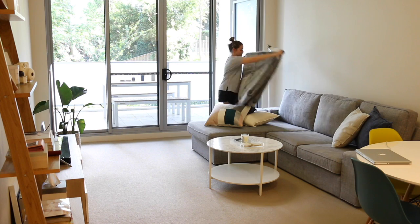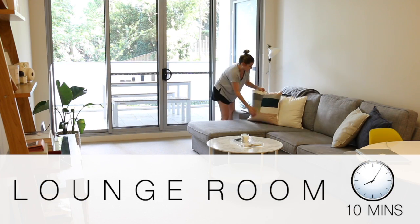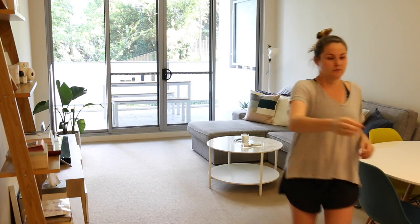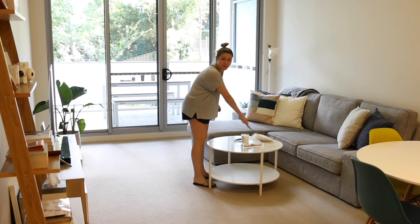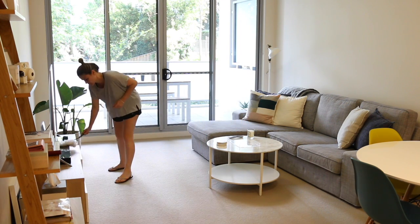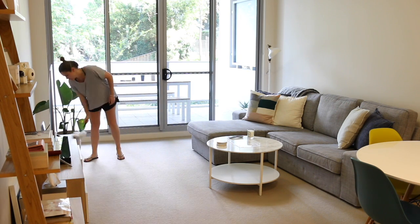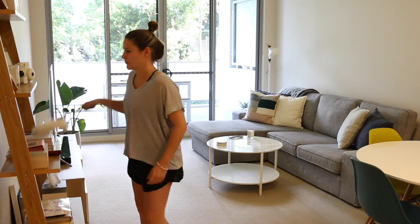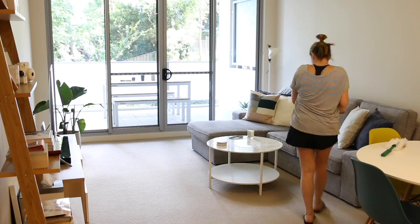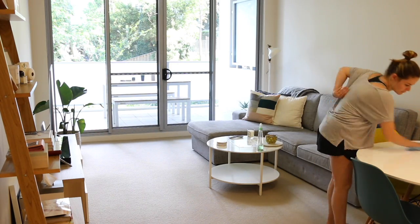I normally begin my cleaning in the lounge room. I like to just tidy everything up, put the blankets and pillows away, and then I begin by dusting everything. I'll grab my little duster and just give everything a once-over. I normally do the coffee table, the TV unit and around the TV, our little bookshelf, and then also the plants - basically anything that collects dust. Once I've finished dusting I'll move on to clearing all the surfaces and spraying and wiping everything.